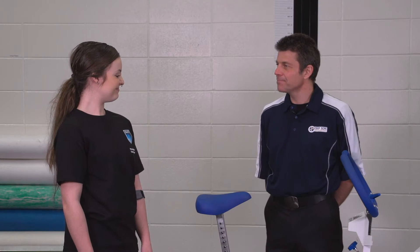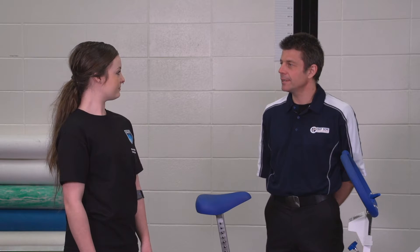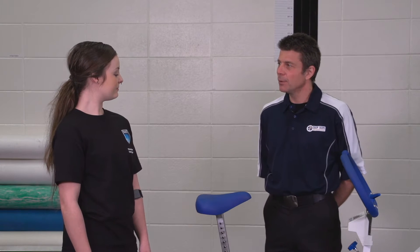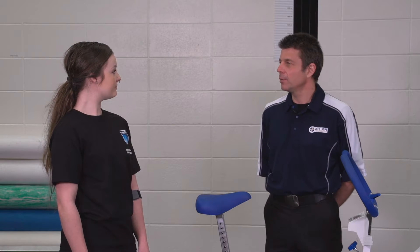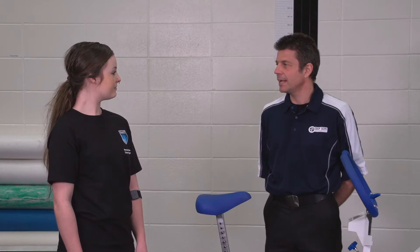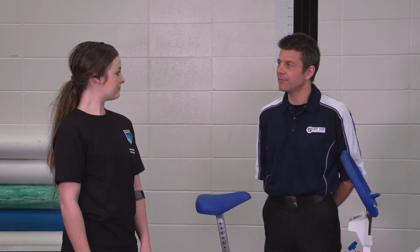Good morning Alara, thanks for coming in. Today we're going to measure your aerobic capacity, or your VO2 max, using the cycle ergometer protocol. What the test is going to involve is you riding at different intensities. We'll start with a nice easy intensity and depending on how your heart rate responds, it will determine the subsequent intensities after that. We're going to be monitoring your heart rate throughout the stages, and our goal is to get your heart rate between 110 and 85 percent of its maximum.